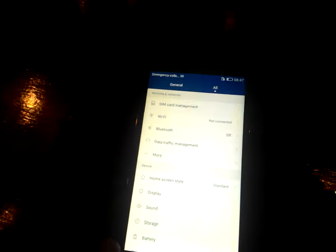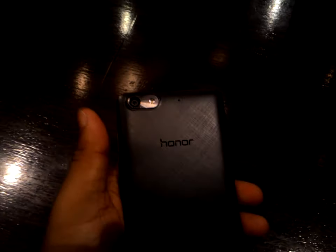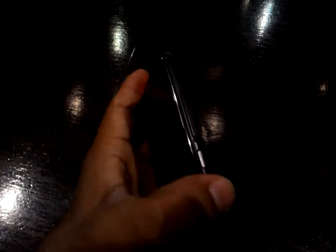Now I'm going to tell you about its build quality. The build quality of this device is very good. On the back you can see the camera with flash. On the top there is a 3.5mm audio jack, and at the bottom you can insert the charging port. On the right-hand side, at the top, there is the volume rocker key to increase and decrease volume, and a small power button to lock, unlock, and turn the device on and off.